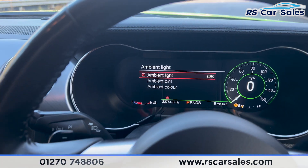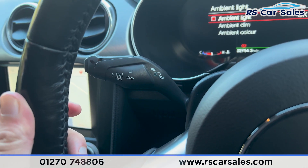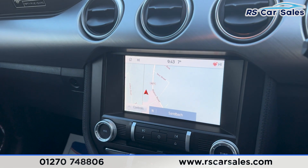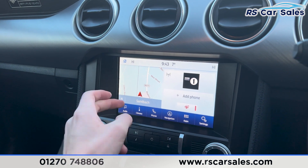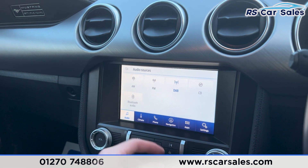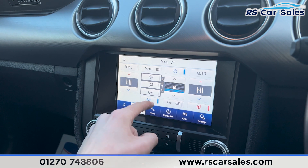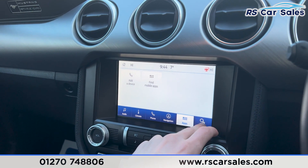We also have further options including ambient lighting where you can adjust the colors. We do have the adaptive cruise control on the left-hand side and the lane-keeping assist on that stalk. We have the main infotainment screen in the center, currently showing the sat nav — press home and it shows the rest of the features including audio, radio stations, Bluetooth audio, and CD player.